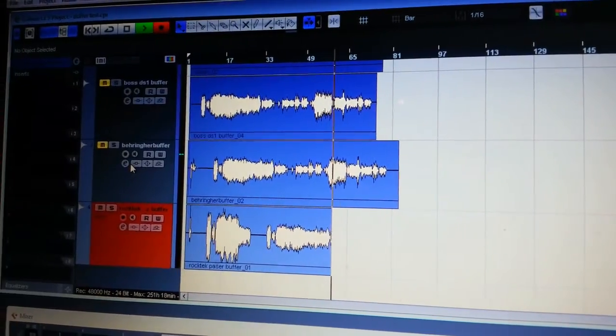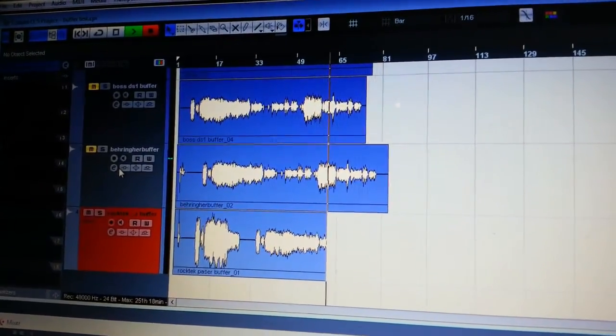You can judge for yourself - there's some tone and some waveforms that you can compare. It's quite important that you understand how the signal was controlled. This was not me playing once through the Boss DS-1 buffer and then playing through the Heavy Metal buffer, then through the bypass and then through the Rock Tech one. It was actually just one recording played through. In the DAW you could then align precisely the waves on top of one another and zoom in all the way to the bit details - and there's literally hardly any difference.